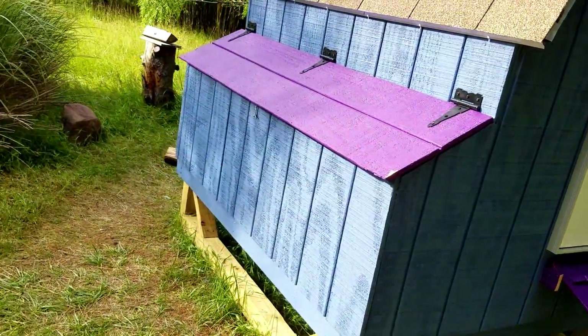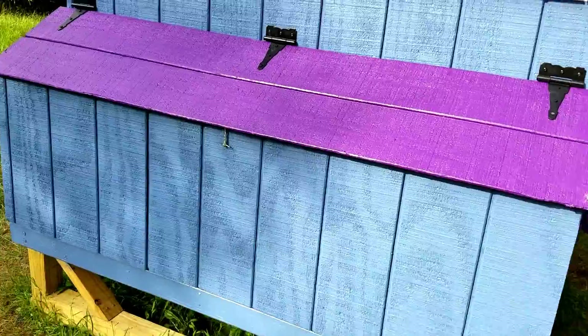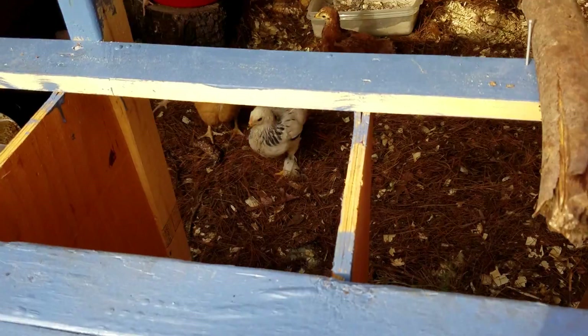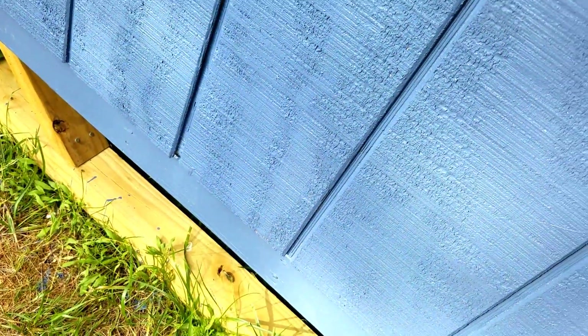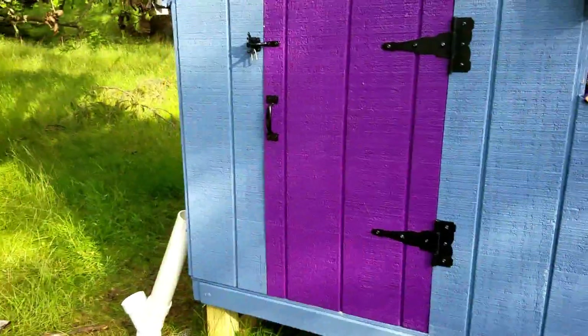We don't want them getting out until it's safe. Here we have a nesting box with easy access — this lifts up and you can see the babies inside. We'll get a better view of them when we cover the purple. Chris did a lot of work to create this chicken coop.